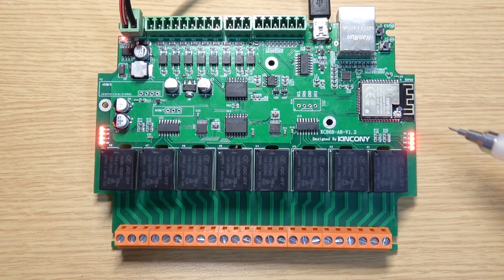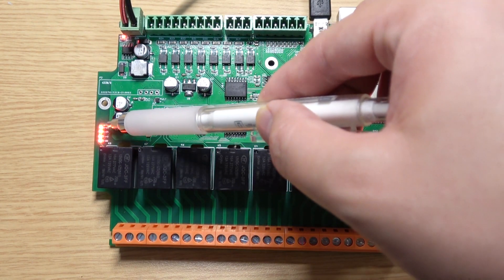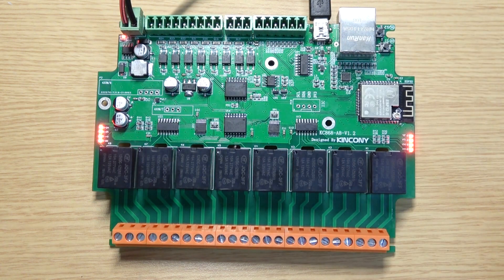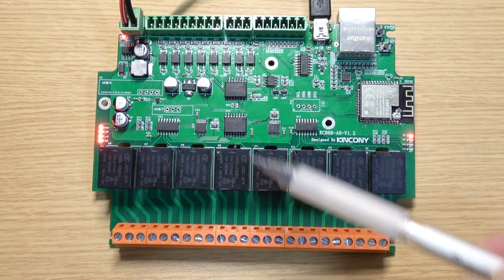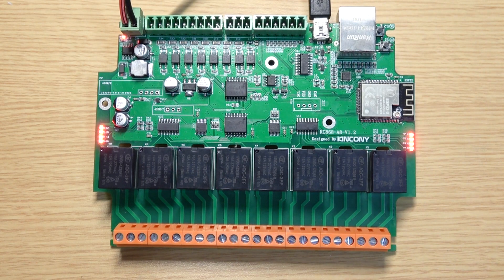This is the relay output, and these are the LED indicators for channels 1 through 8. You can see the code is running, turning on and turning off the relay output in sequence.